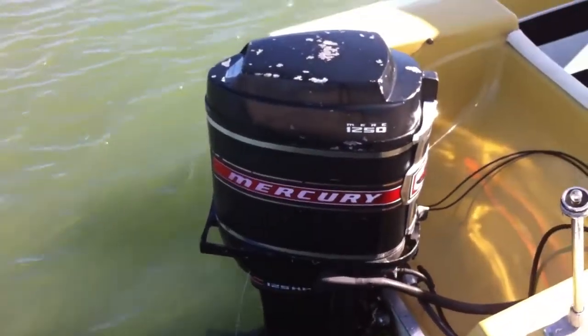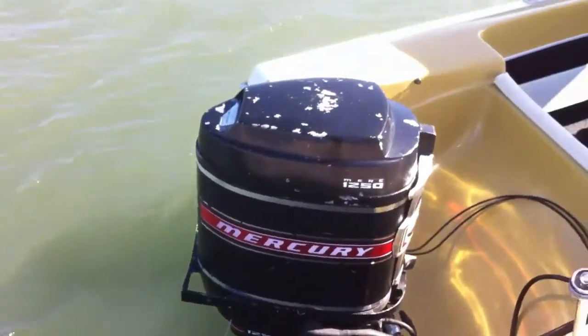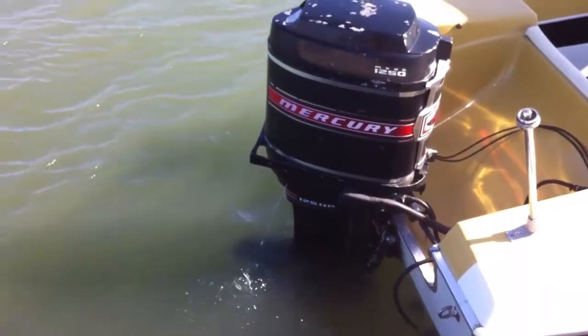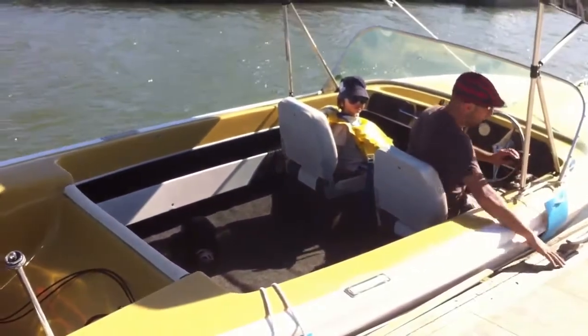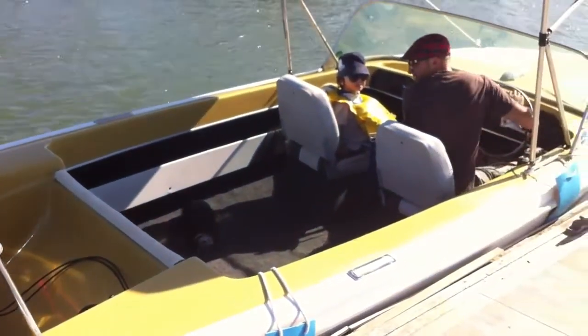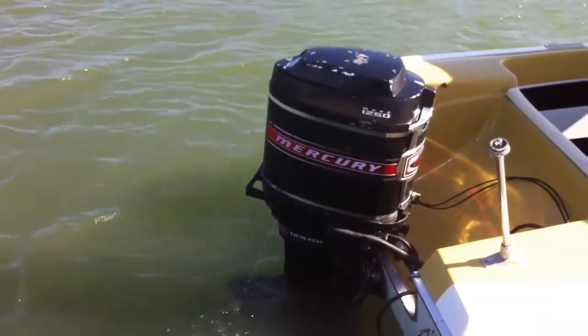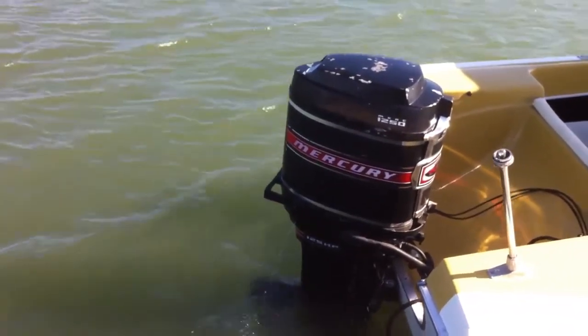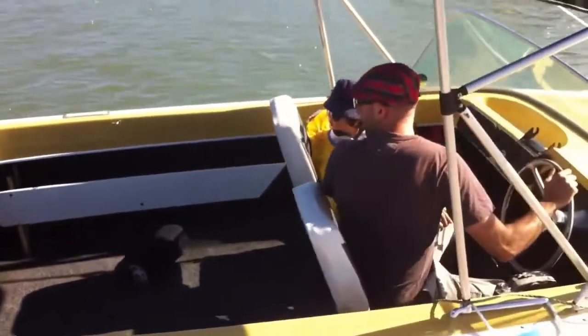We actually start her up and I'll just take my two year old son for a little bit of a cruise around. You can hear it going quite well. The reverse has been repaired — the lock of the reverse mechanism wasn't working, so it's all been repaired. It's all lubricated and everything's adjusted accordingly to specifications, so it's all good.